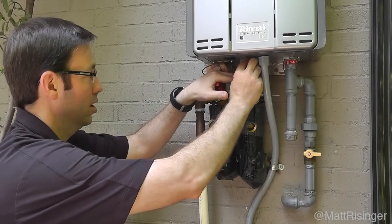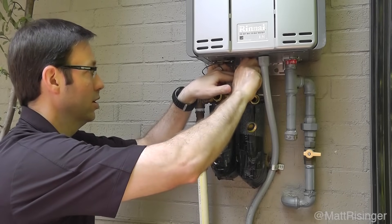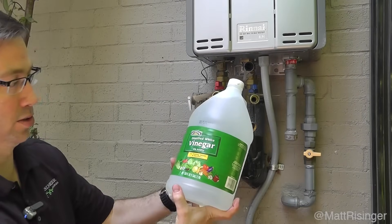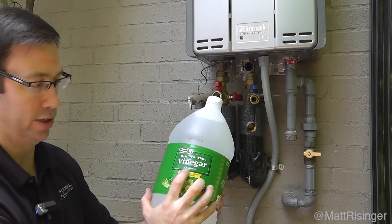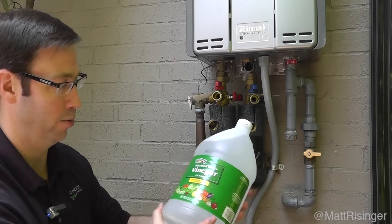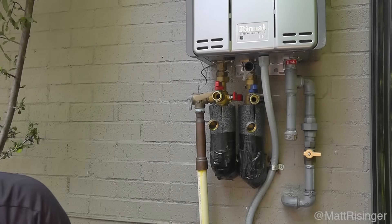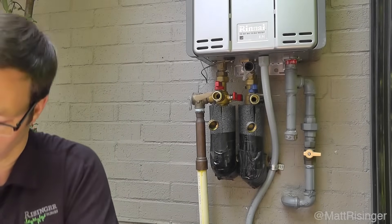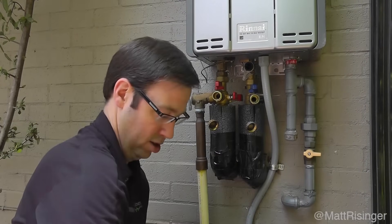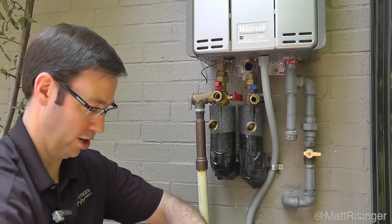Back to the ingredients. Before we start, we need to go down to the local grocery store and pick up about three gallons of cheap distilled white vinegar — I'm using standard 5% acidity, nothing special, a couple bucks a gallon. We need about three to four gallons. Then we need the five-gallon bucket. I've already poured a couple gallons of vinegar into this bucket and I'm going to pour one more gallon in, so now we've got about three gallons ready to go.